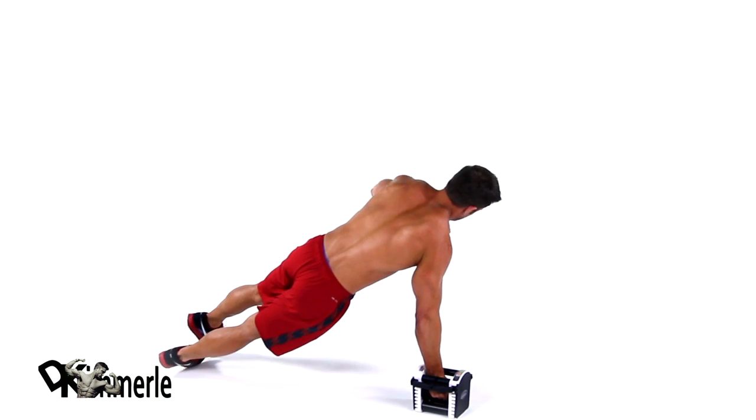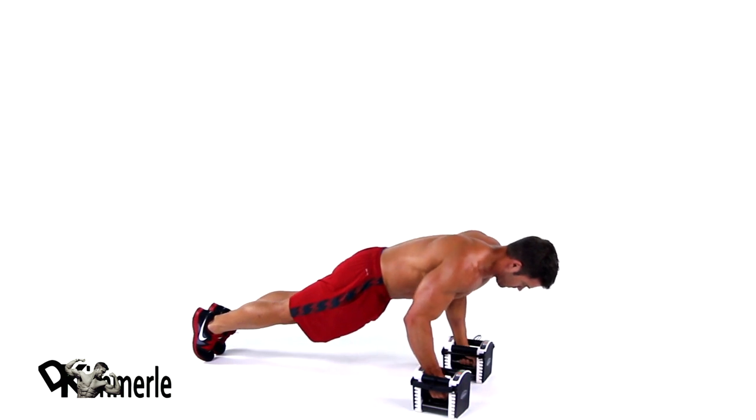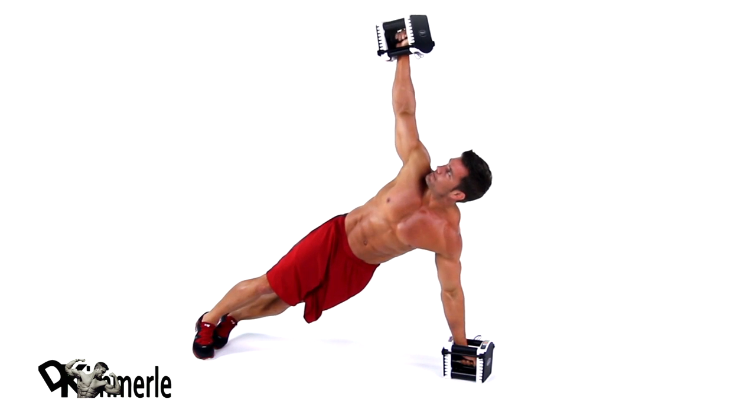Lower your body and as you push back up, rotate to one side of your body, pulling the dumbbell to your torso, then directly above your shoulder to the ceiling. Lower back down and alternate sides.